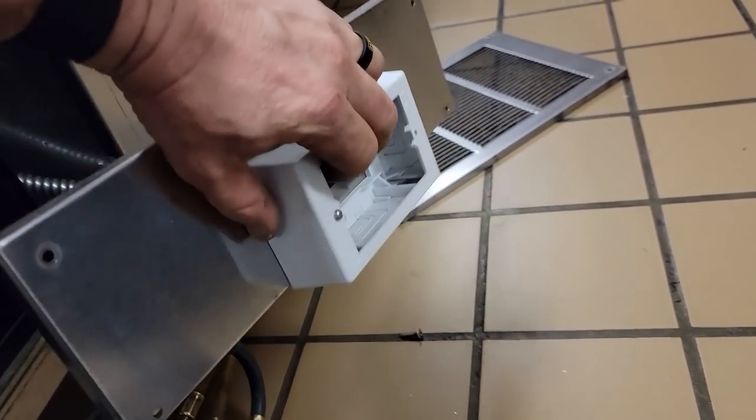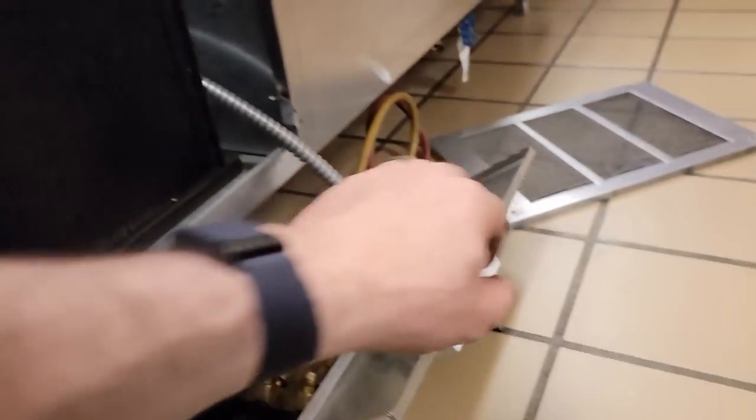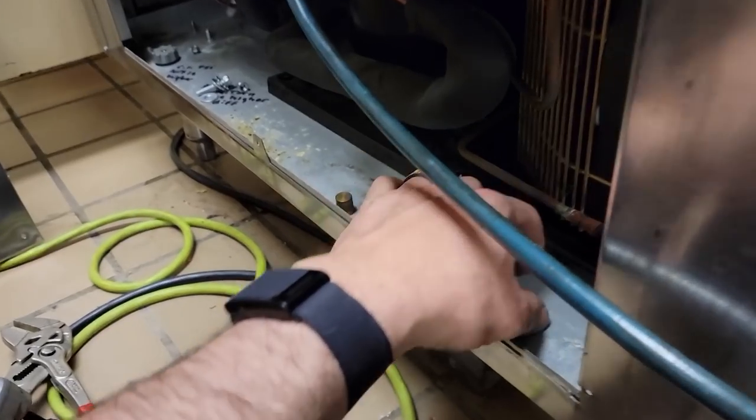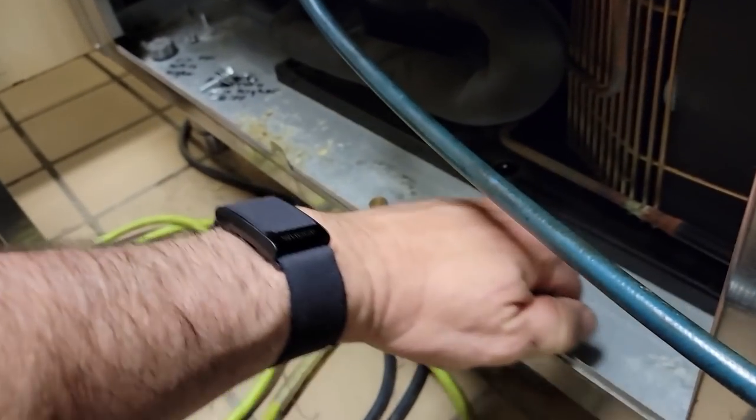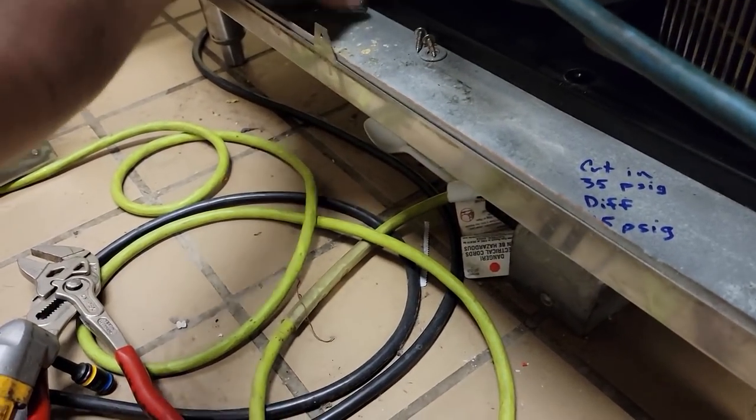Put that back on, see if it's dead. Fan's not running, so must have got it. Let's move all our goodies here to the side and see if we can get this thing out.